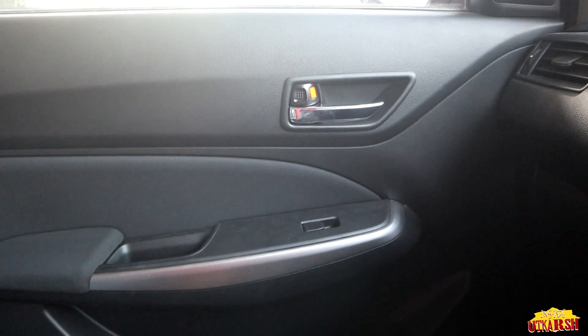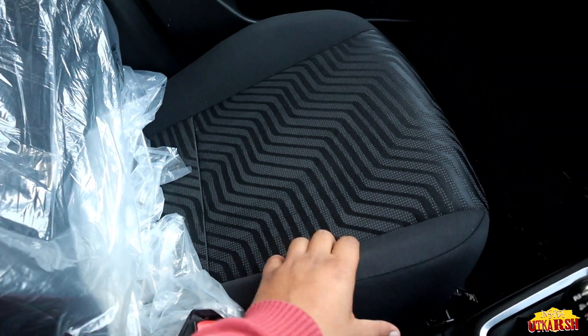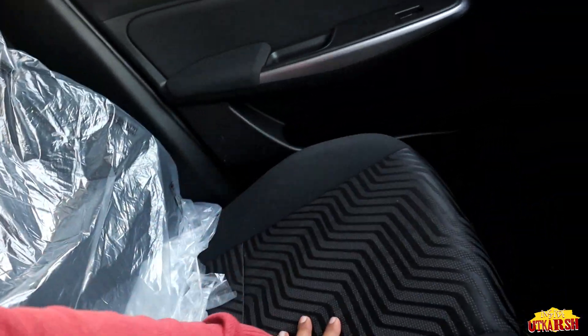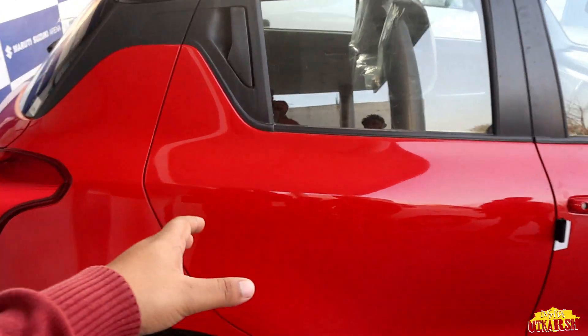The passenger door is the same as the driver's door, with a chrome handle. The seat cushioning is personally good and the padding is good, which will hold all passengers comfortably. Now let's check the rear seats — we'll open the door and see what we find.